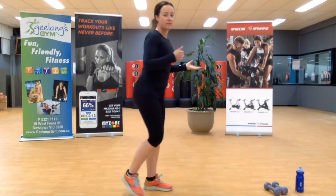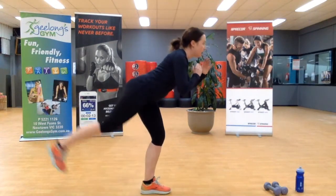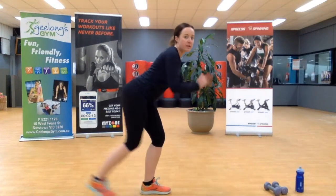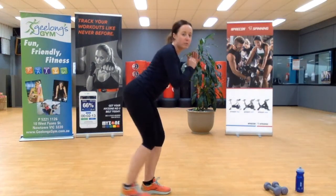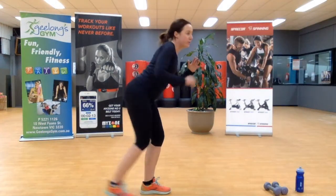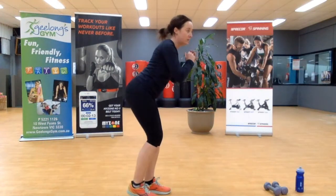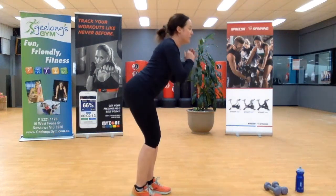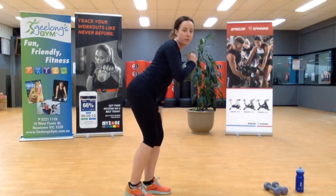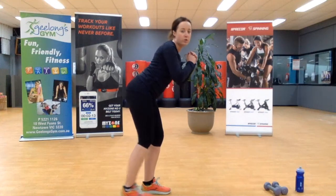Now I'm going to stand side on so this exercise makes sense. From here, you're going to lift up as high as you can and keep lifting with that same leg. Our stabiliser leg is in a single leg squat position, and we're going to activate through our lifting leg through our glute. The higher you can reach, the better — we're lifting from our glute through to our heel.